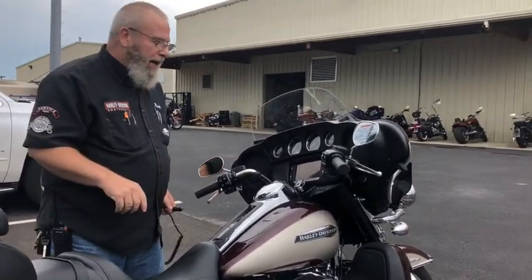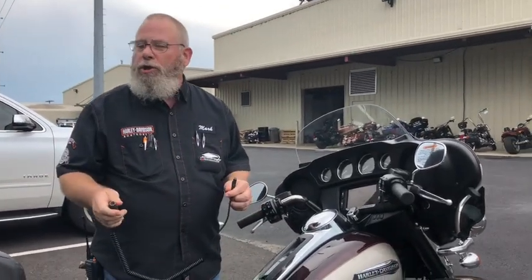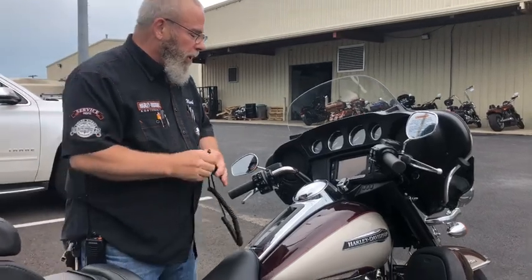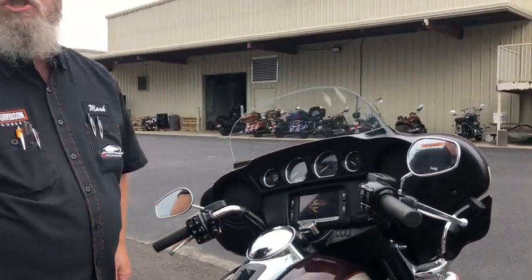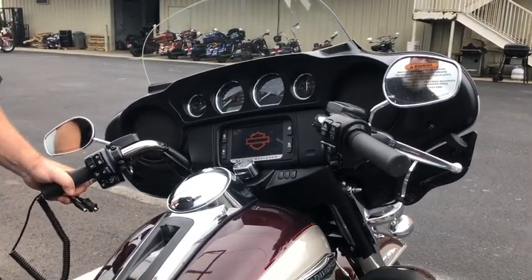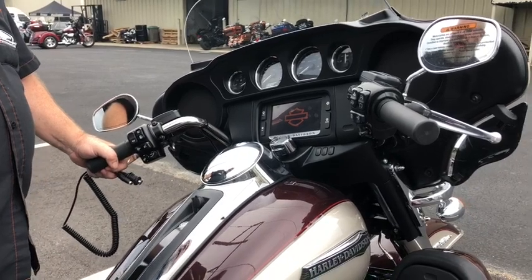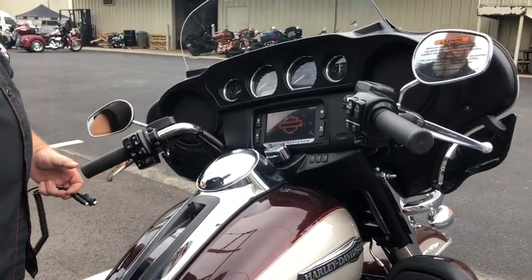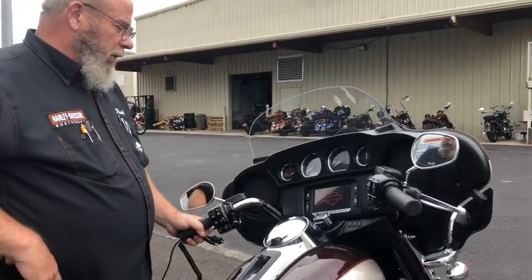To set this up on your bike — I'm just using the cable, not the unit that goes in your helmet that comes stock with the Limited and Tri Glides — the first thing you want to do is turn your bike to the accessory switch. Once your Boom Audio infotainment system recognizes that you're on and logs itself in, we'll want to go into Setup and then into Communications.